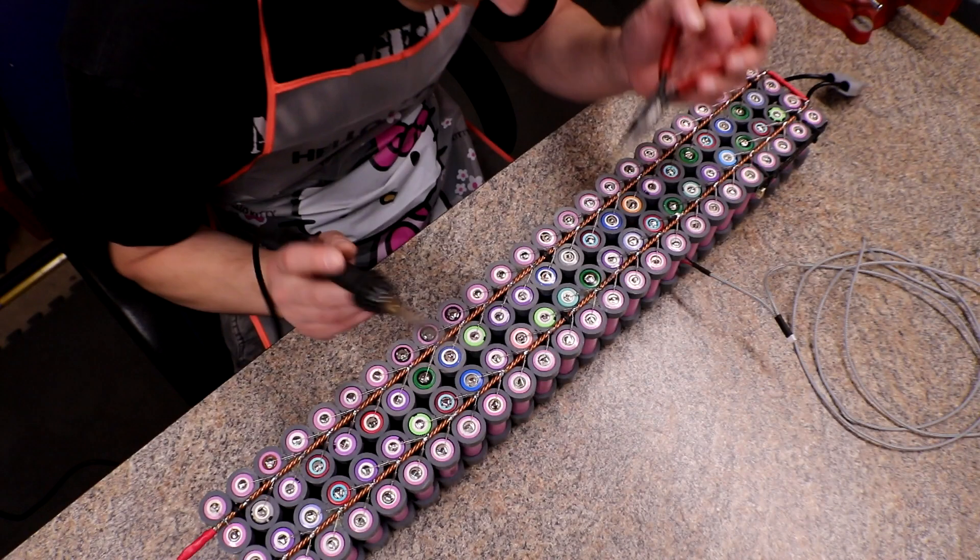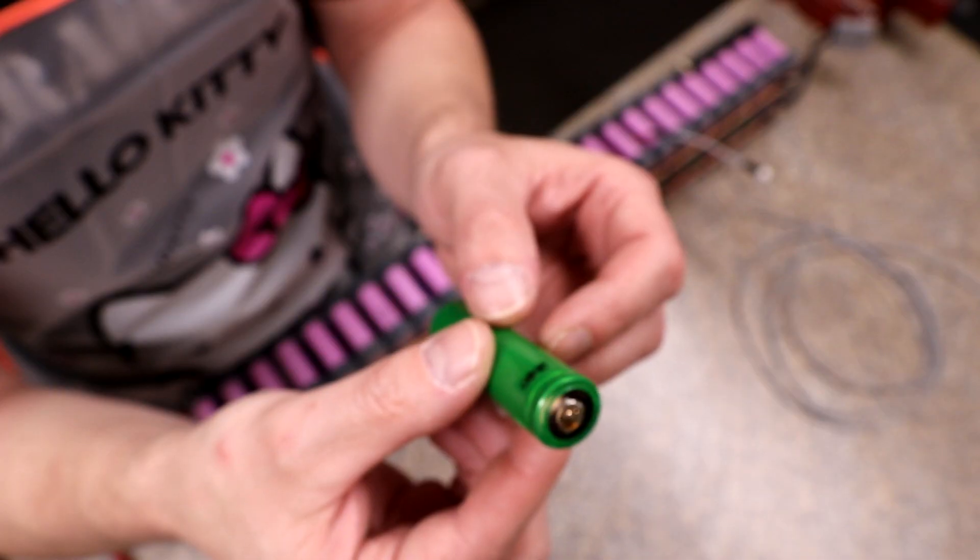Alright, other than that — tell me what you guys think of all these little tests on pack 14. Is there anything else you'd like to see done to this pack before I completely put it back together, other than changing the fuses? It's getting warm out, we're getting hours of sun, and I'm not using the power wall — so I really need to get this back together. Put your comments down there if you want to see something else done; otherwise it's going back together as soon as I get it charged back up.